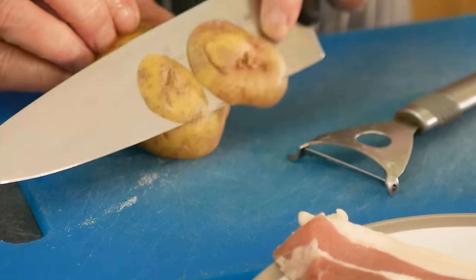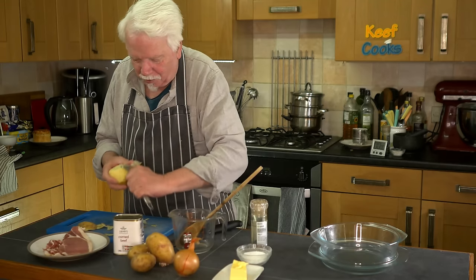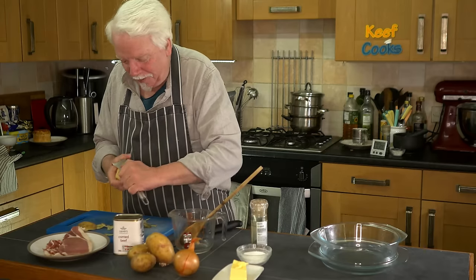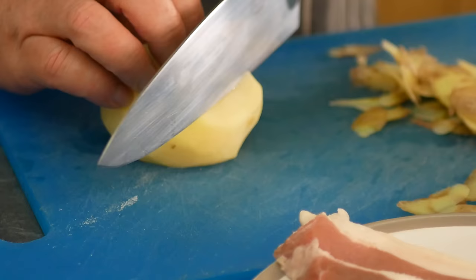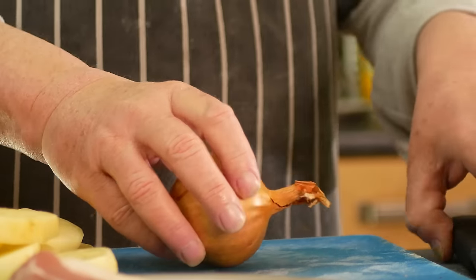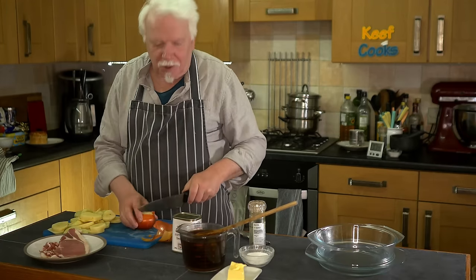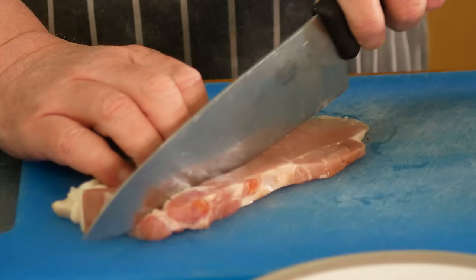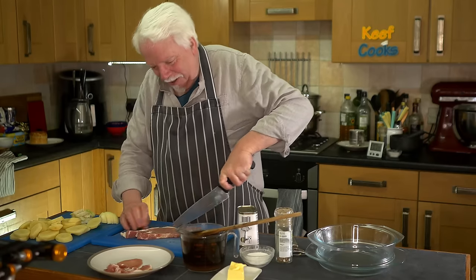Peel and slice the potatoes. Did my weekly shop yesterday - completely forgot to get potatoes because I thought we had a big bag full and it turns out we've got these. Not to worry, there's always pasta and rice and good stuff like that. So slicing - you want about five millimetres, a quarter of an inch. And we need to peel and slice the onion and then half-moon fry them. The slice is about the same as the potatoes. I'm going to chop the bacon into diced lardons, just get the rindy bit off the edge here.